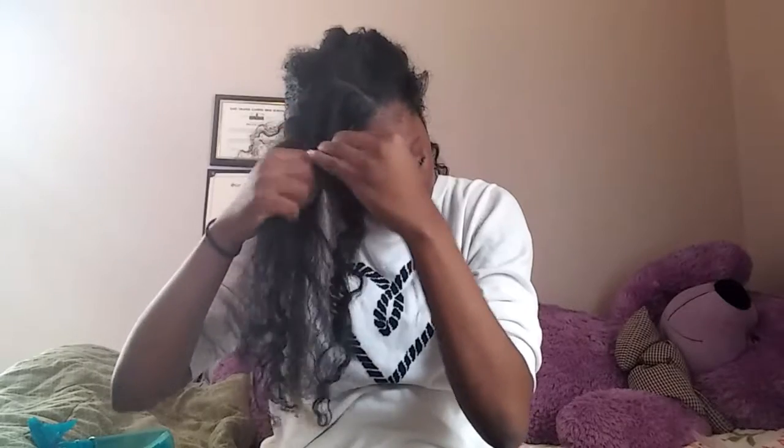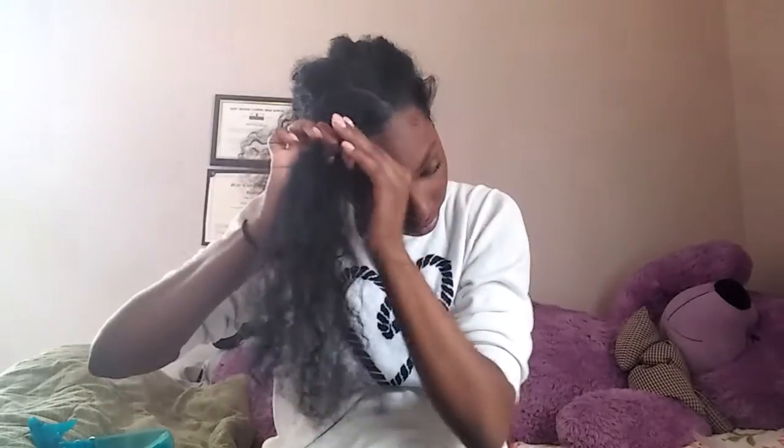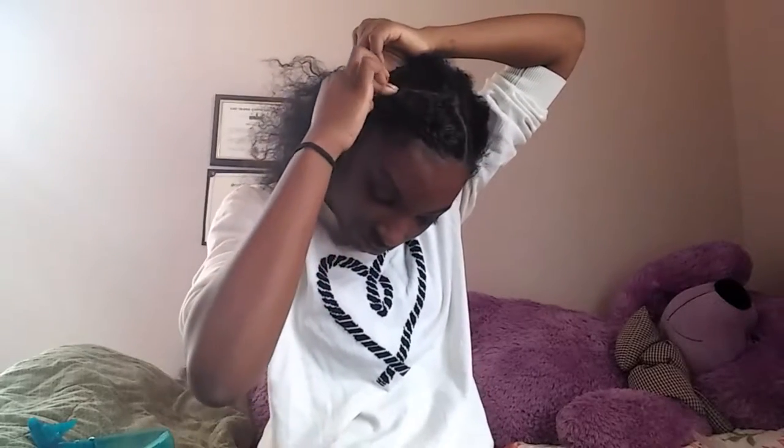I'm going to do a flat twist. If you want a tutorial on my flat twist, let me know in the comments — I'm still a work in progress. I can only do two or just that one small one, not more than that. I'm flat twisting my hair going toward the back, making sure I don't tuck too hard and that there are no tangles. Then I twist it halfway and bobby-pin it. I'm always losing bobby pins — I had two 50-packs and I only have about 15 left!